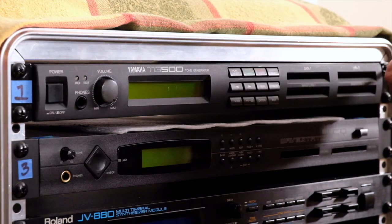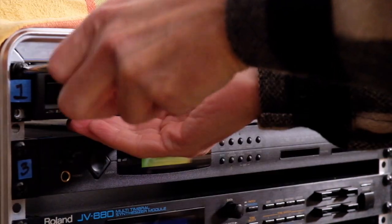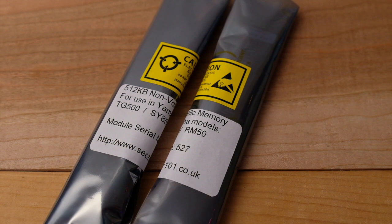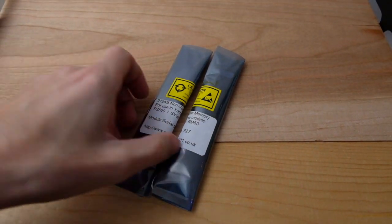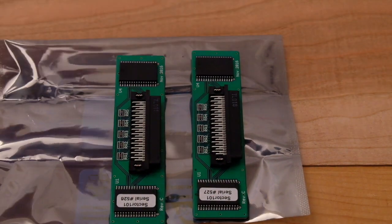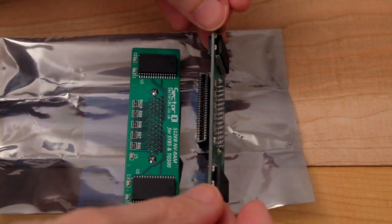I want to protect my gear from unnecessary rack rash, so I place a thin piece of foam on the Wavestation SR to protect it and the TG500 from potential scratches while removing the synthesizer from the rack case. Yamaha really thought ahead here — they added an access panel on the top of the unit solely for adding RAM, so I only have to worry about two screws instead of eight or ten. The RAM chips come wrapped in anti-static plastic, and I made sure I was grounded before handling them so static electricity wouldn't damage the chips. The RAM chips go into the unit in only one particular way, so it's pretty obvious how they fit in.